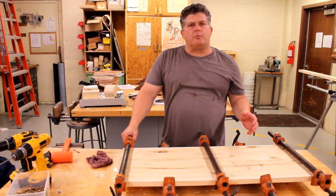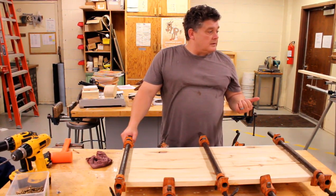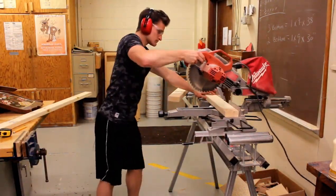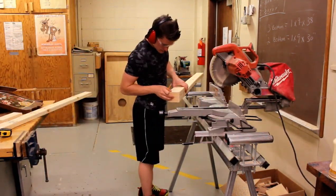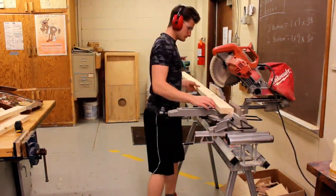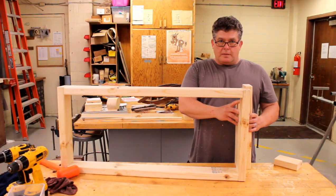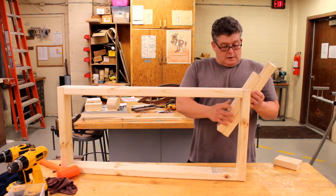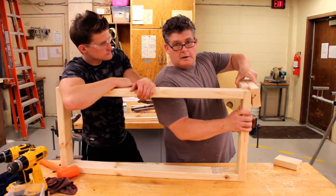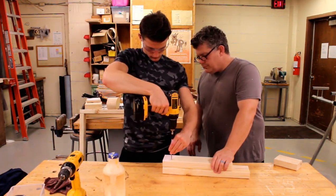We just finished putting the clamps on and wiping up all the glue. The next thing we're going to do while we're waiting for this to dry is work on our legs. Now we're on to our next step after cutting the pieces of our legs. We're going to be screwing these together and then clamping them and screwing and gluing that.